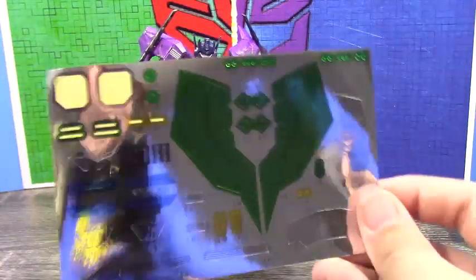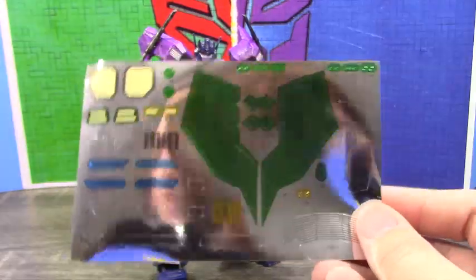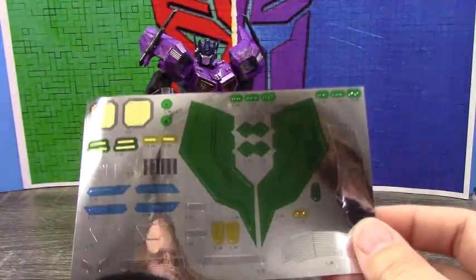And then here's the sticker sheet. Like I said I really didn't use much — I just used the faction logos and some little stickers, and that's about it.